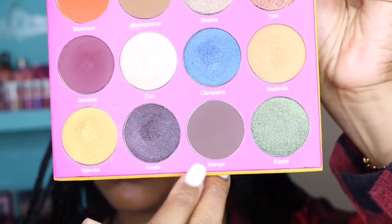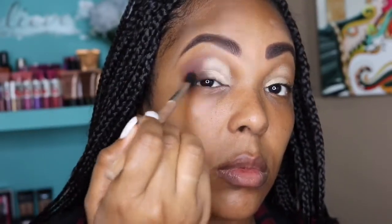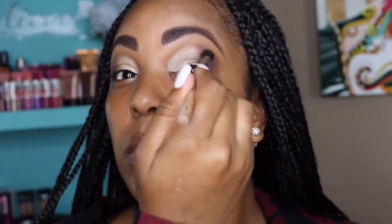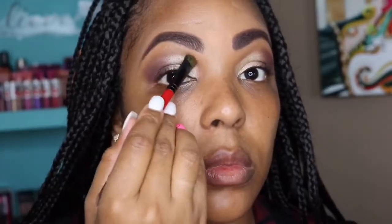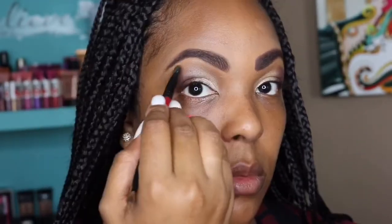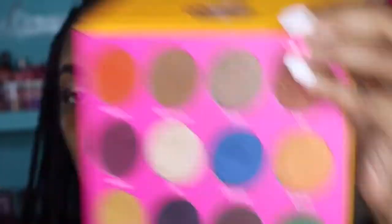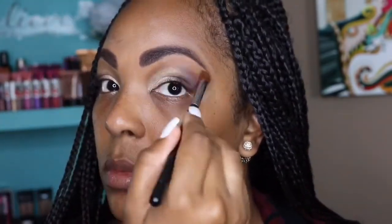Now I'm going to take this gorgeous matte color and put that right on the outer corner of my eye. The name of this color is Layla — it has like a reddish tint to it, but on my eyes in certain shots it almost comes up brown, though it's actually a deep red. Then I'm going back over with the color Madagascar, and going back in with Zuri to blend and make sure there are no harsh lines so all the colors melt together.